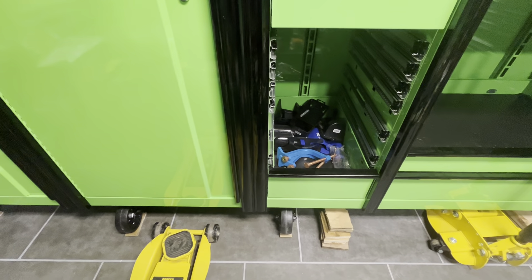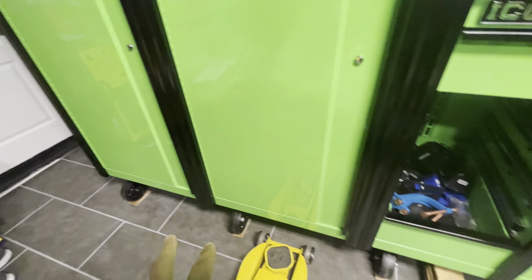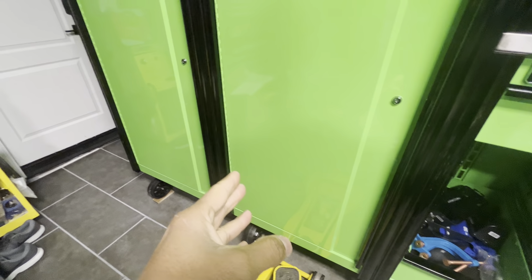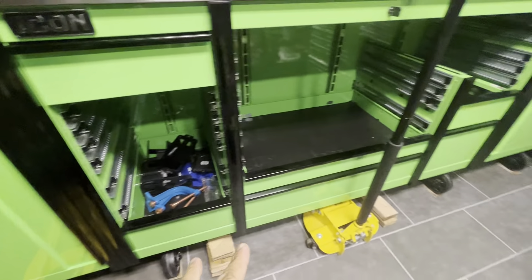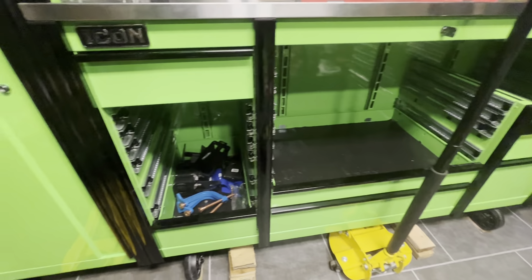Before I talk about that — all the wheels are lock-and-swivel casters, 12 wheels total. Three over here, basically one on each cabinet, two on the main box, and then again over there on the other side — 12 total wheels.